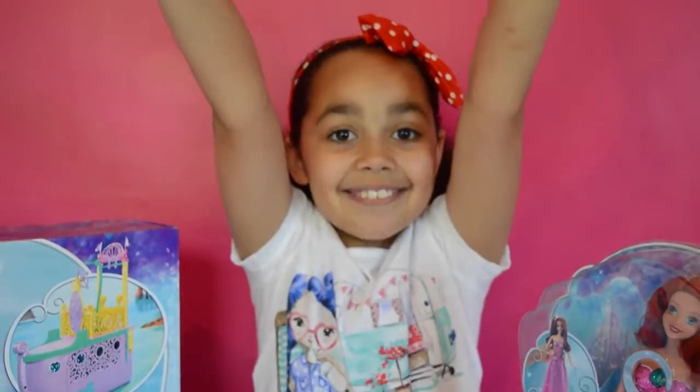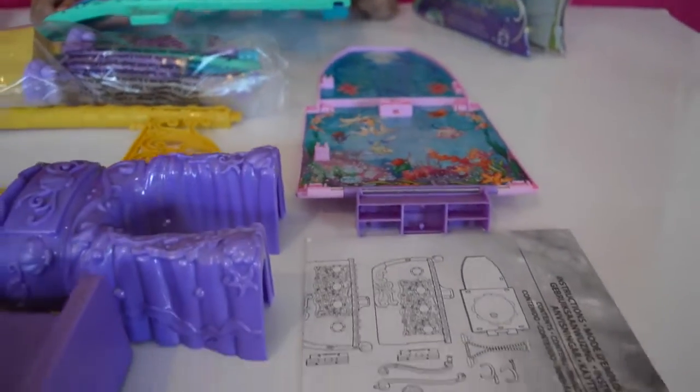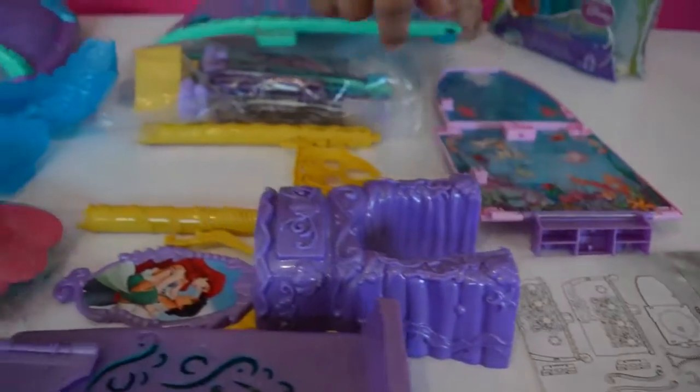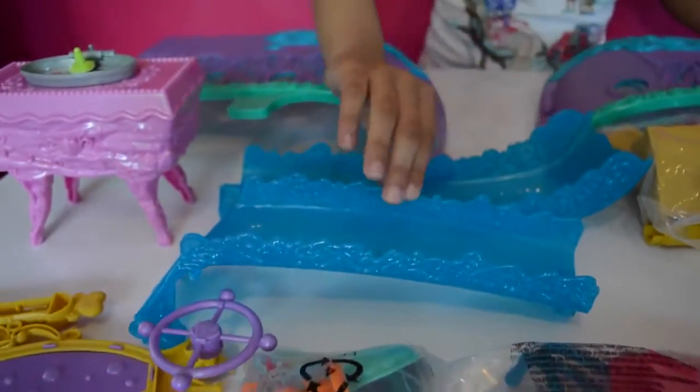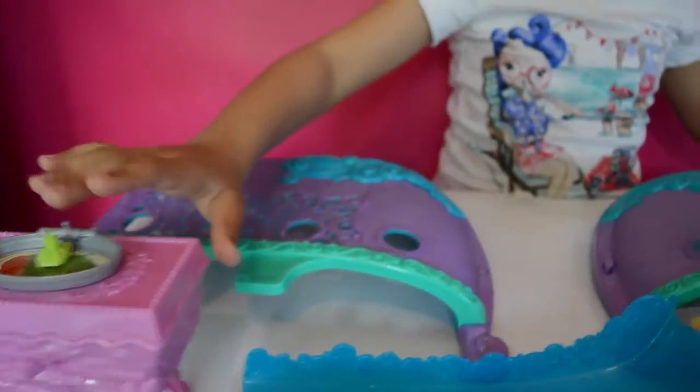Guys, guess what? It's opening time! These are all the pieces you get inside the box — you get some instructions, you get a bed, and you also get two pieces of a blue sparkly slide, and a dinner table.